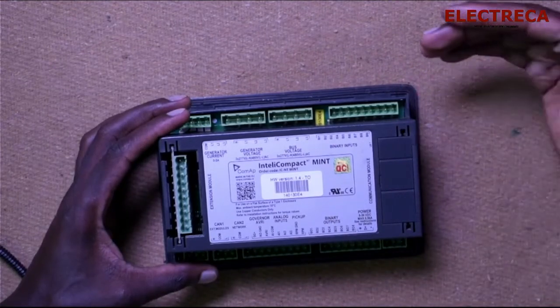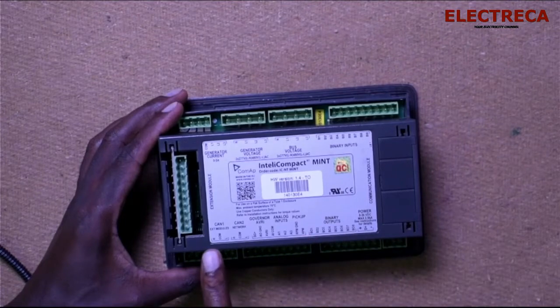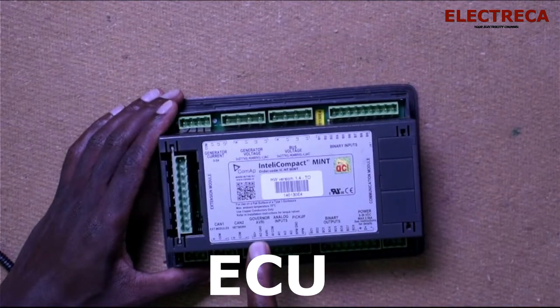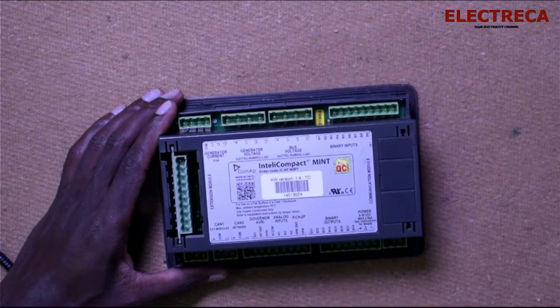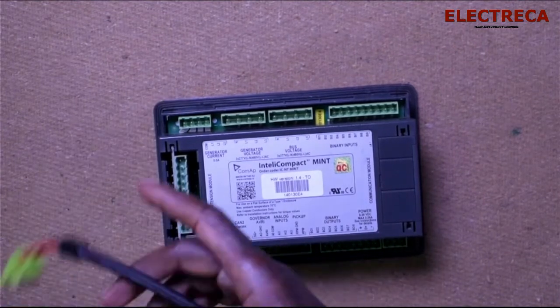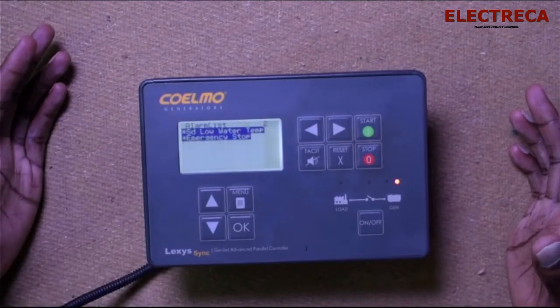Then you have bus voltage — that is the voltage after the breaker. Then you have binary inputs and outputs, which I'll talk about in a moment. Then you have CAN1 and CAN2 — those are the CAN buses, for communication between the module and the controller. Then you have governor and AVR connections. Then you have analog inputs, which are used when you have analog current meters, voltage meters, temperature sensors, engine temperature, or engine speed — all in analog. You also have the power supply to feed the controller.